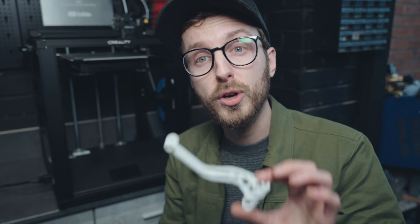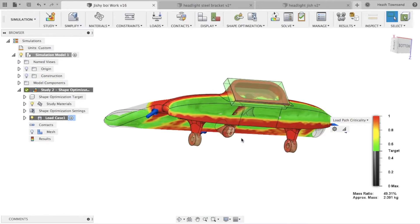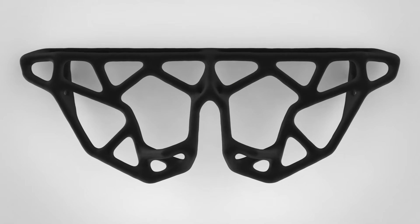I just want to mention: all the prints shown in this video were designed by a guy called Heath at EVOL Components. He makes generative design components that look super cool and have super strong durability. He's the guy who designed the headlight mount on my XJ650 and even the exhaust tip as well. I'll leave a link down below to his Instagram — go check him out. He's a really cool guy making really cool things. Thanks, Heath, for letting me play with some of your designs.